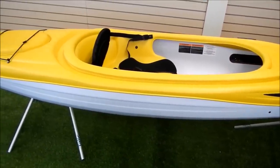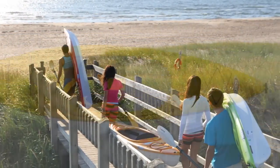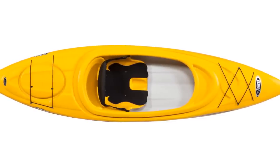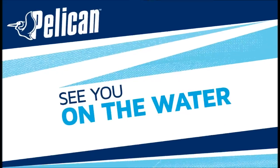Inside the kayak you'll find easily adjustable foot pegs. Just slide them forward or backwards to get your perfect fit. And that does it for our look at the Pelican Trailblazer 100 — a well-equipped, economical kayak built on an ultra-stable hull platform that will make even novice kayakers feel secure from the start. Thanks for taking the time to learn more about the Trailblazer 100. See you on the water!